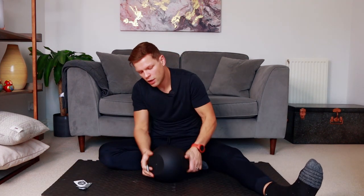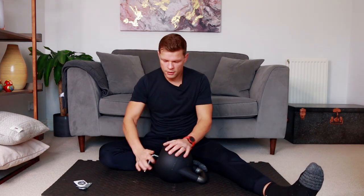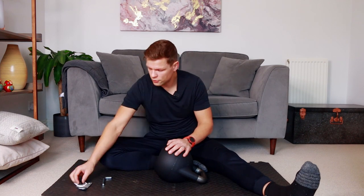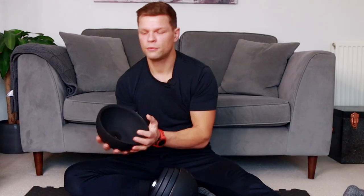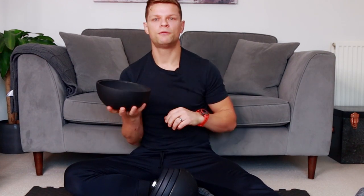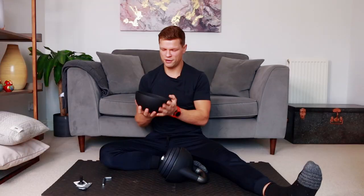Let's open it up. We need the allen key — there's a screw right at the bottom. Put the screw to the side. We have a nice steel bowl inside — could be good for my morning porridge! Nice and heavy. We need the wrench.